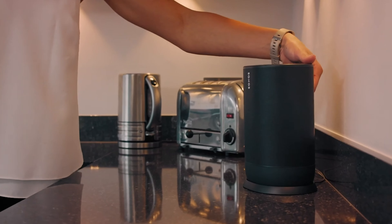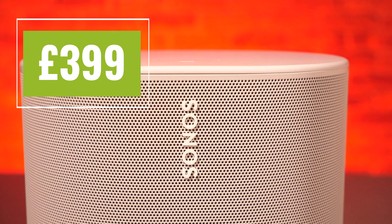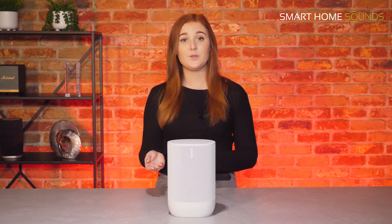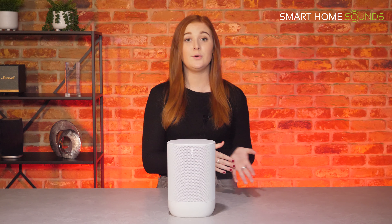The Sonos Move is Sonos' only portable speaker which offers both Wi-Fi and Bluetooth connectivity and it's got an RRP of £399. The great thing about having both Bluetooth and Wi-Fi means you can enjoy the benefits of both — you can connect to your Sonos Wi-Fi ecosystem at home and then switch to Bluetooth when you're out in the garden or away from home.